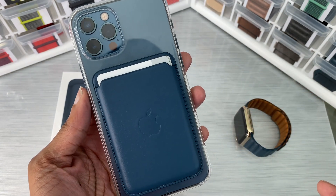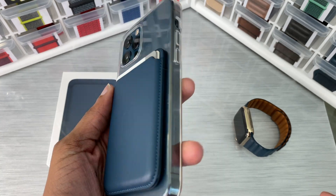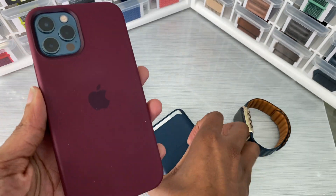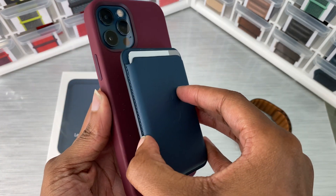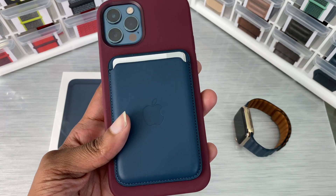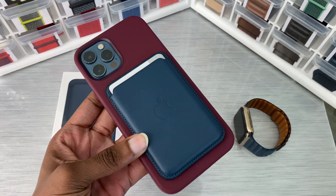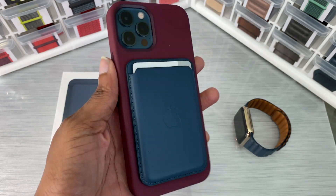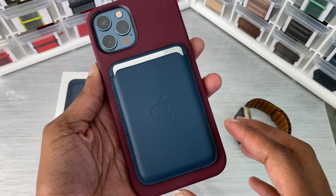I wanted to show you how this looks in the clear case. Same thing with the silicone — greater magnet pull. And I wanted to show you how this looks in the plum case. I think this combination is solid for me — might be my favorite, aside from wearing no case at all.